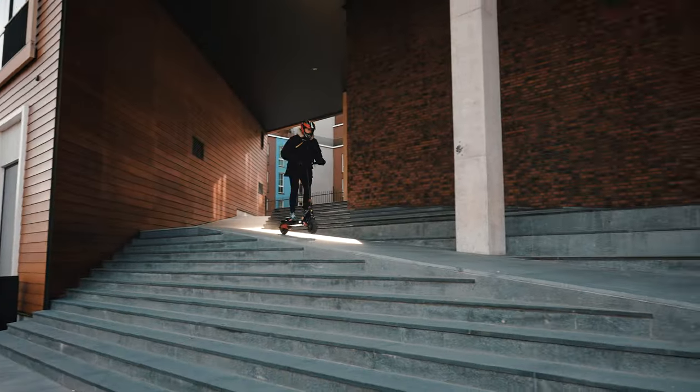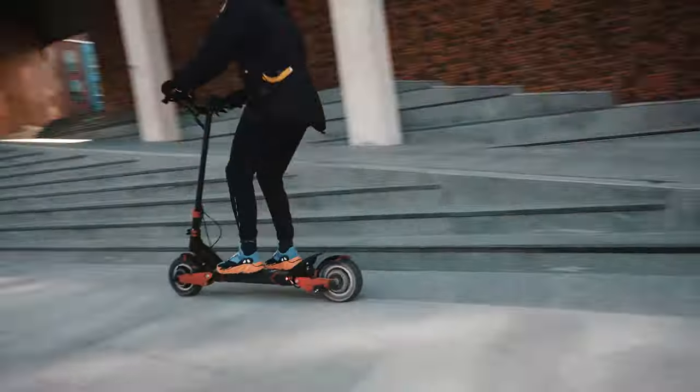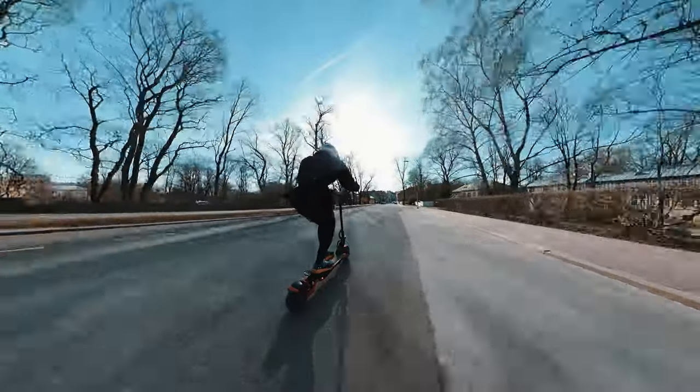The scooter is not super fast but it's quick enough to give you that adrenaline rush, and most importantly it's fast enough for any kind of commute or off-road riding.